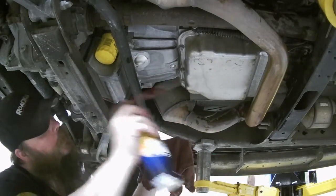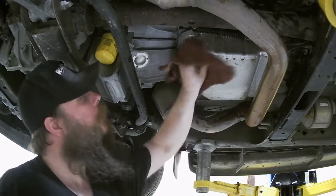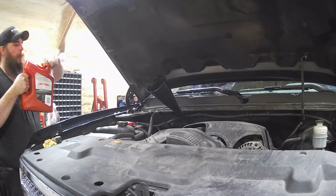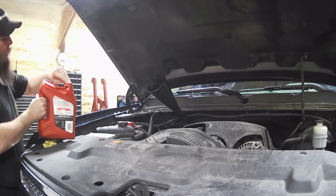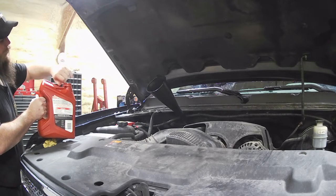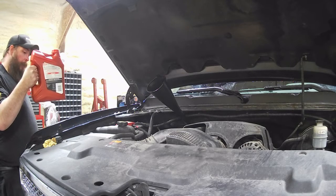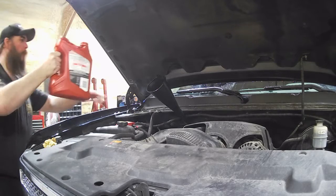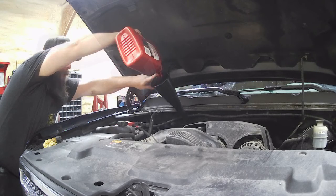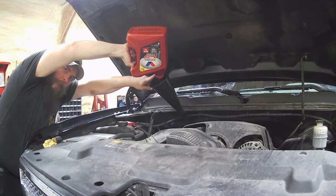Oh, so clean, so shiny. Let's get some fluid in her. Capacity says about five quarts for a change. We've got a gallon here, which is four quarts — we're going to start with four quarts and move on from there. I'll go ahead and get this funnel out of the way. Stick our dipstick in. Then what we're going to do is start the vehicle and run it through the gears, get that transmission fluid pumping around and doing what it does.